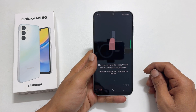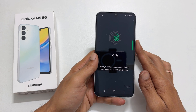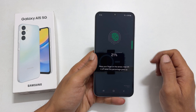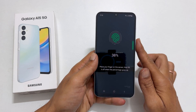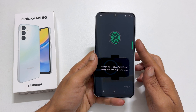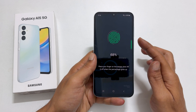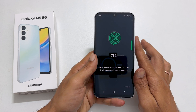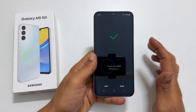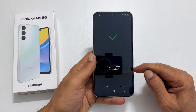Place your finger on the sensor and lift it when the percentage goes up. The percentage starts moving. Repeat it until you finish the complete scanning. You need to change the position of your finger when prompted to cover the entire finger. Once finished, you get this message: Fingerprint added.